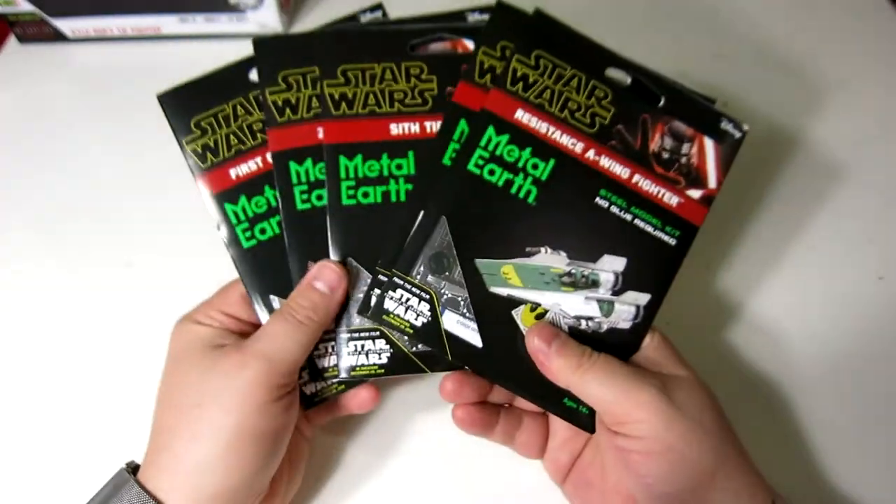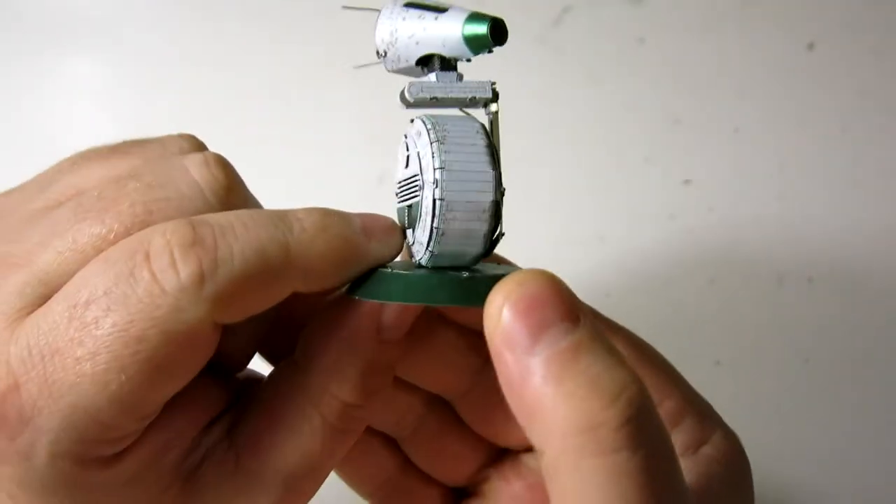Now that I've finished building all five of them, let's take a quick look at each one and see what we think.